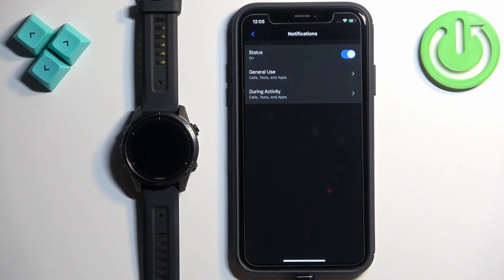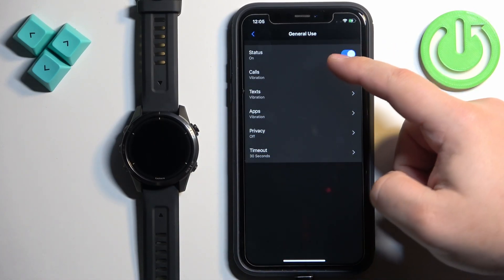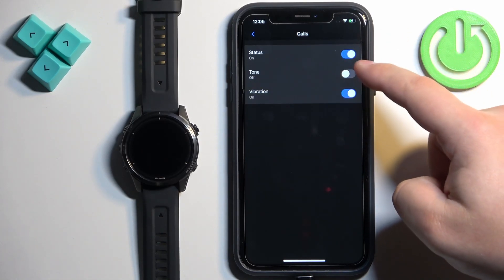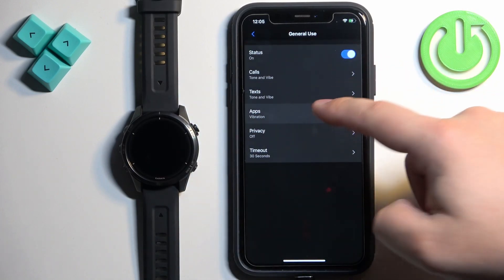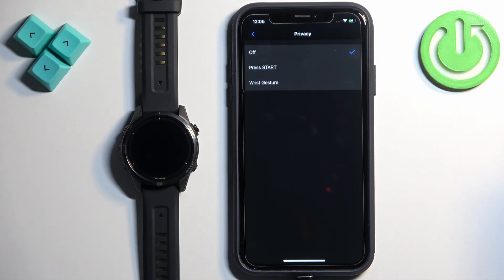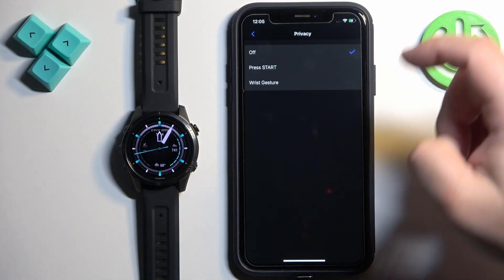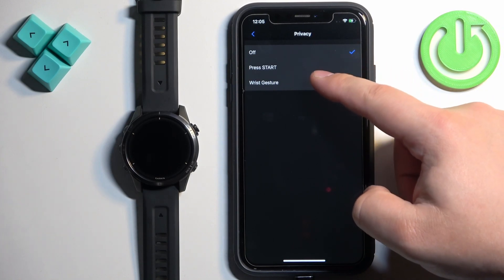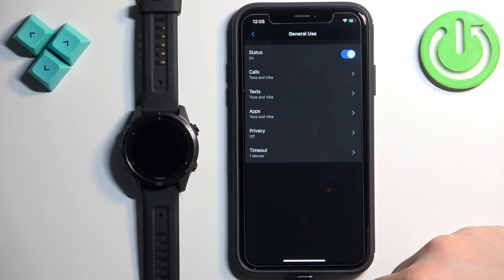You will then see options for General Use and During Activity. First, tap on General Use. Here you can turn on all notifications during general use of the watch, and also customize it for specific types of notifications. For calls, you can turn them on or off, and enable or disable sound and vibration. Same for texts. You can also tap on Privacy and select Press Start or Wrist Gesture — this obscures notification content until you press the Start button or perform the wrist gesture to reveal it. There is also a timeout setting for how long the notification stays on screen.